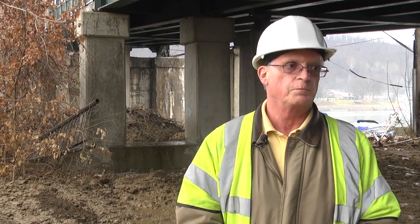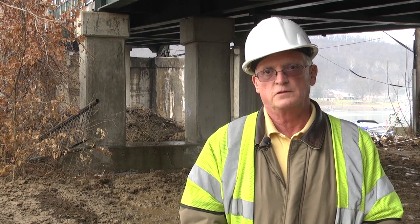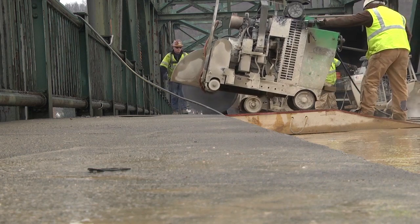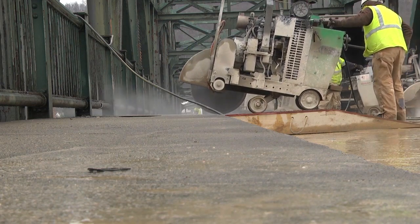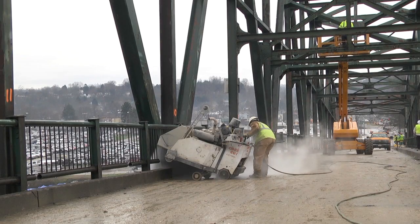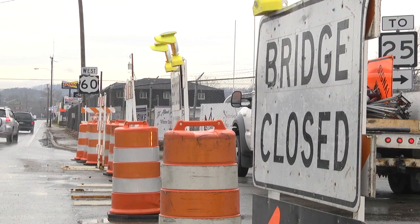To tear this bridge down, tear all these piers out, build a new bridge in ten months is very aggressive. There's a tight schedule and the contractor has assured us that he's going to get it done.